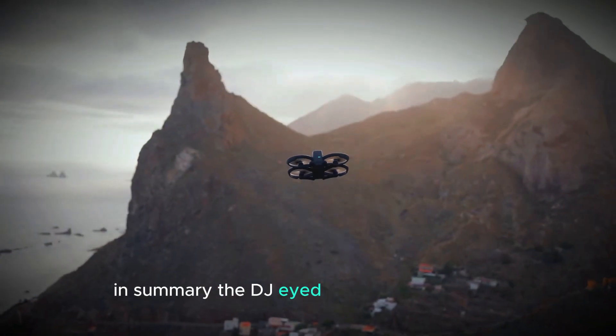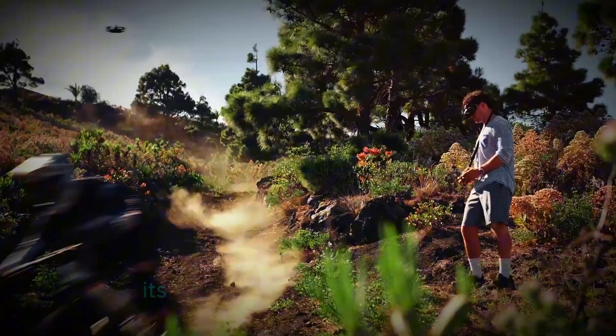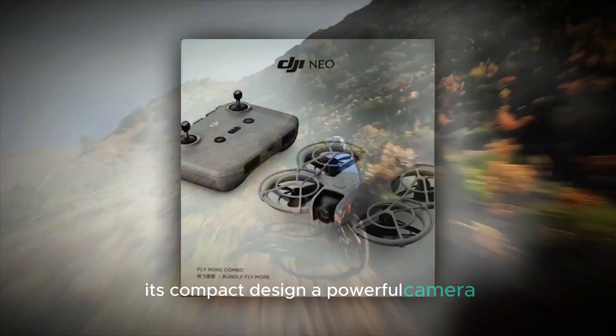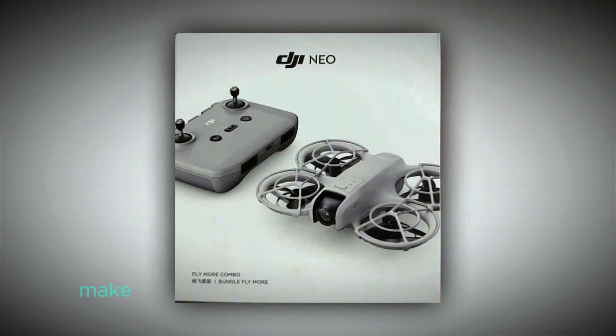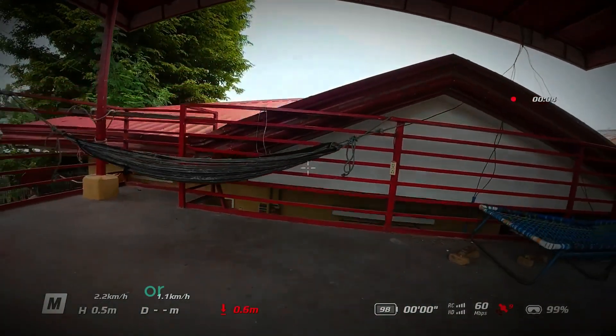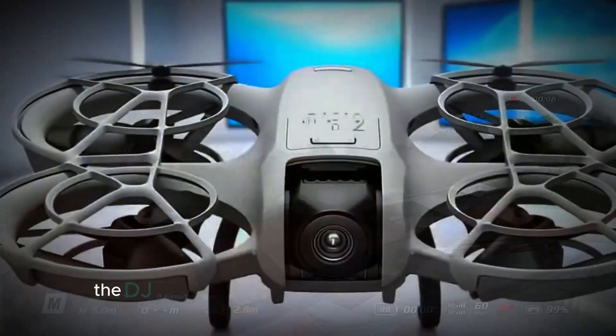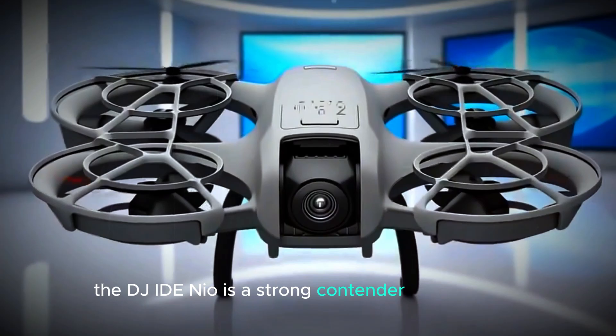In summary, the DJI NEO is an impressive little drone that offers a lot for its size and price. Its compact design, powerful camera, and flexible control options make it ideal for those who want to capture stunning aerial footage without hassle. Whether you're a beginner or just looking for an affordable drone that doesn't compromise on quality, the DJI NEO is a strong contender in the market.